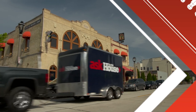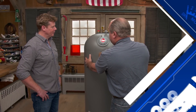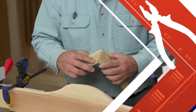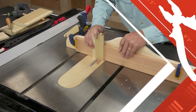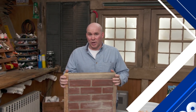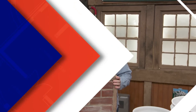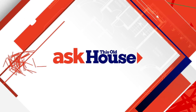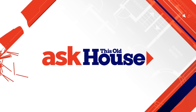Today on Ask This Old House: most water heaters have a 5 to 10 year warranty, but now there are some that are warrantied for life. This 50-gallon tank is about $1,200 — two to three times more than a conventional glass-lined steel tank. We'll also show you how to build a box, and if you're repointing brick, I'll give you tips on how to match the new mortar to the old mortar.